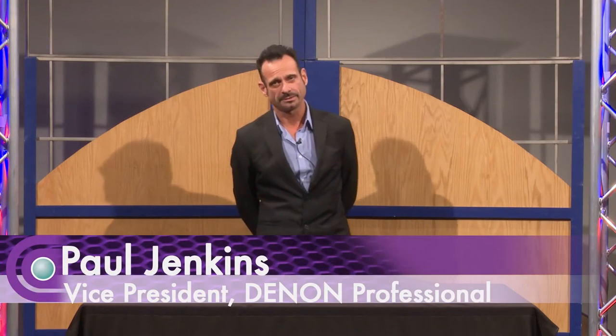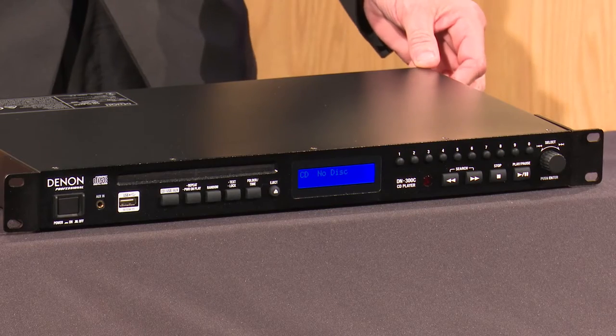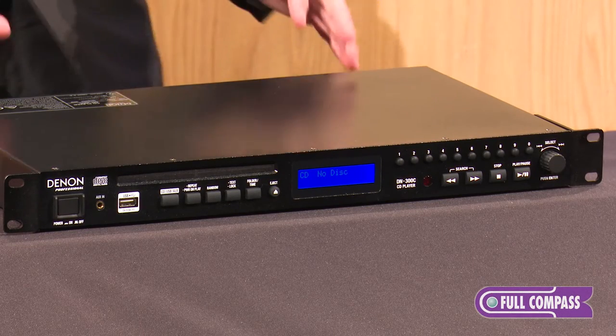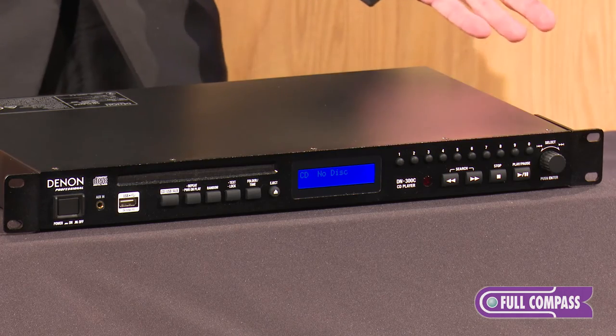I'm Paul Jenkins with Denon Marantz Professional here at Full Compass to talk about the Denon DN300C CD player. The 300C is a 1U entry-level basic CD playback device.